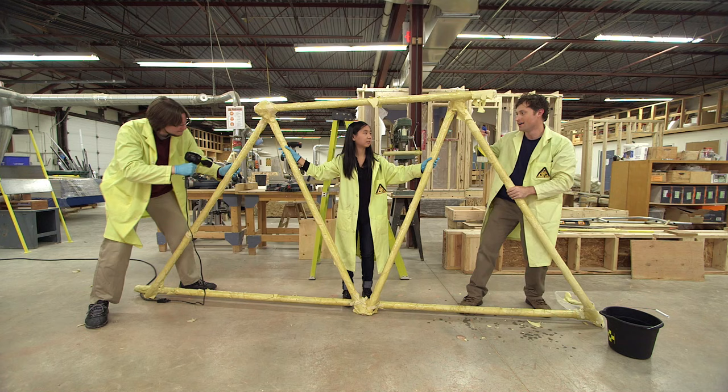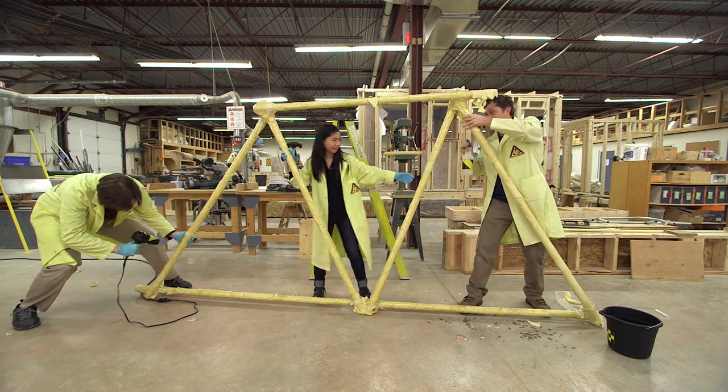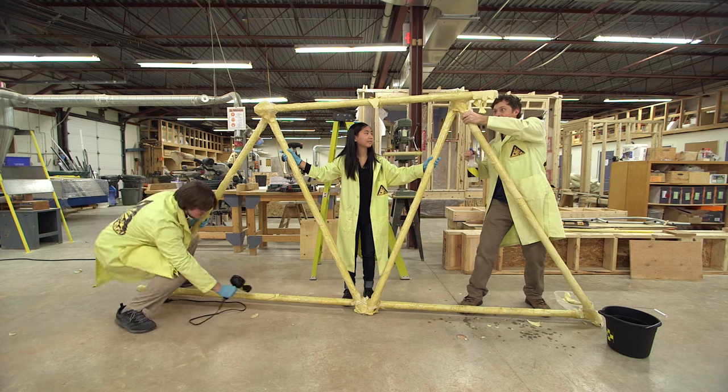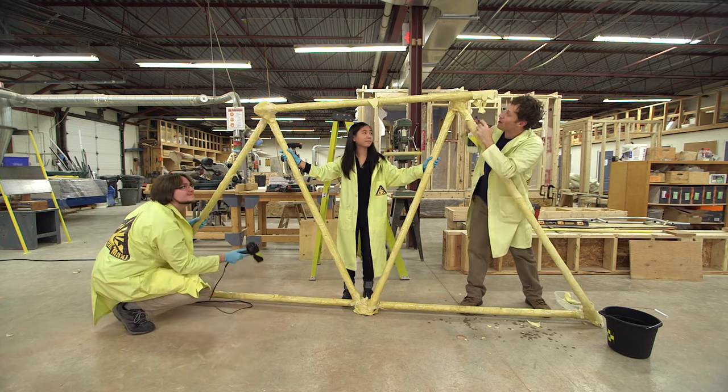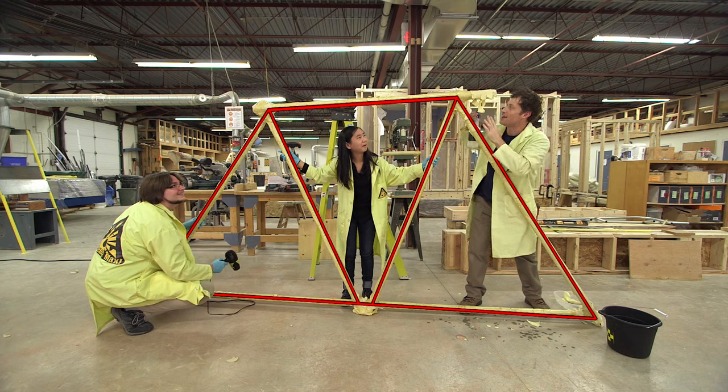While we're waiting, it's a good moment to point out one of the things that makes our bridge really strong — triangles! As you can see, the truss, or the side of our bridge, is really just three big triangles. Triangles are very strong shapes to build with, and they work great in bridges.